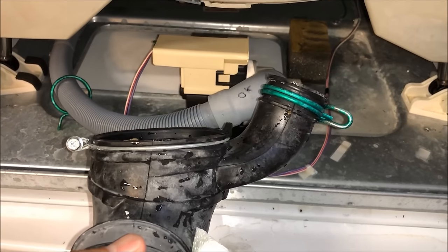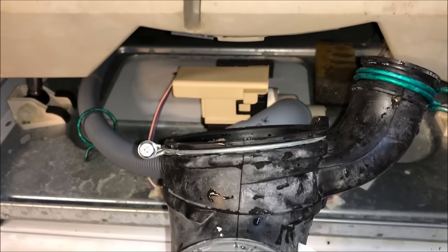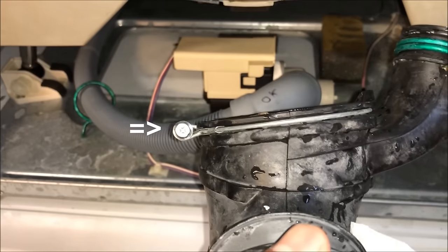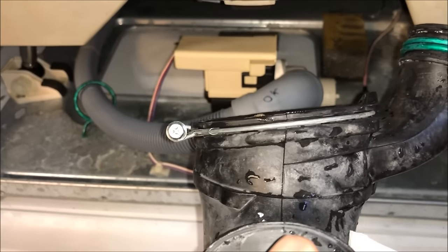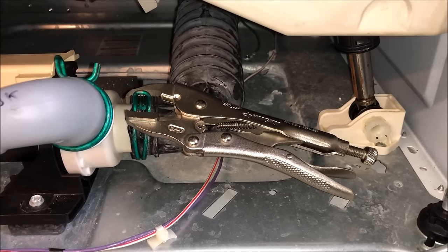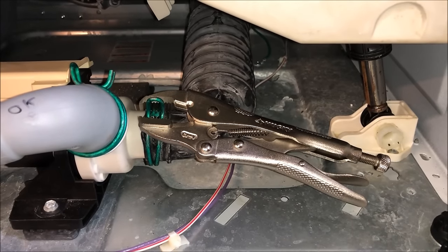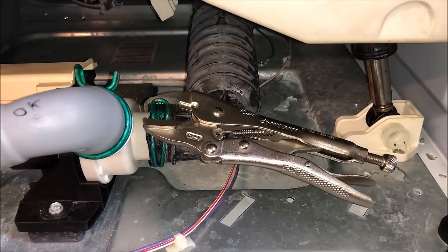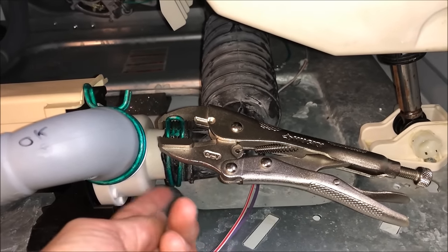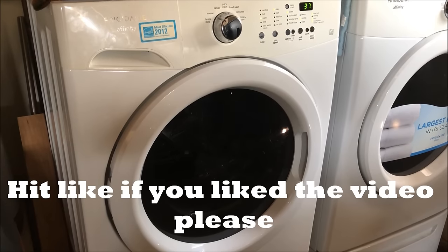Now I'm starting to put this back together. The clamps are tough, but the only difference from how I took it apart is I'm going to have the screw facing towards the front — that way if I have to do this in the future, I'll be able to unscrew it more easily. I found putting the green clamps on was very difficult, so I went to Home Depot and bought locking pliers. It's a lot easier with locking pliers because they lock in place, letting you use both hands to get the pump all the way on. Just like that — back to normal.